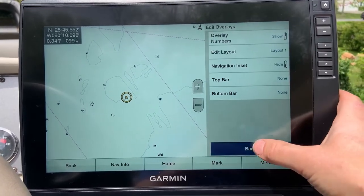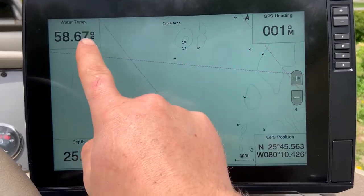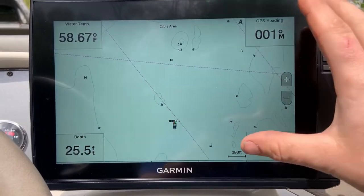Once you turn that on, go back, hit stop panning, and there you go — you get water temp, depth, GPS position, GPS heading, and more.